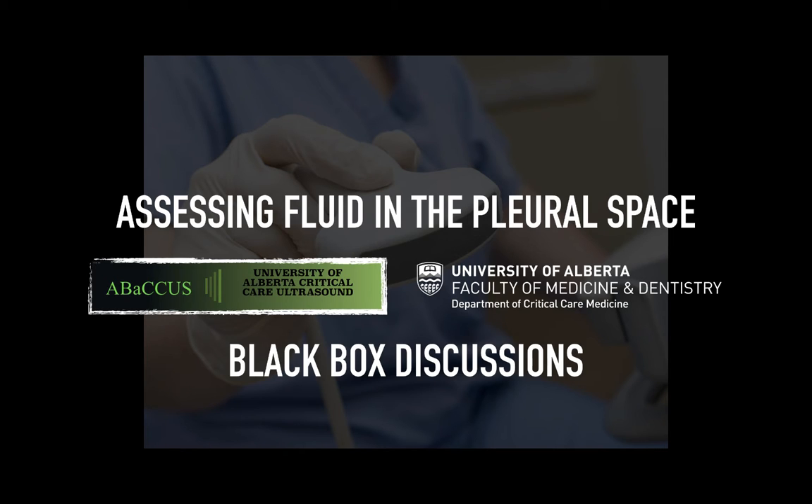Hello there, this is Brian Buchanan and Charlie Shaw, members of the Abacus team and Department of Critical Care and Medicine at the University of Alberta. We call this the Black Box Discussion, as we do a lot of our recording of educational tutorials at the top of a library at the University of Alberta campus. It's a fantastic resource for recording, but it's a black box with a room full of padding — giving us the idea of addressing these more complicated, nuanced, and challenging topics for the novice using ultrasound.